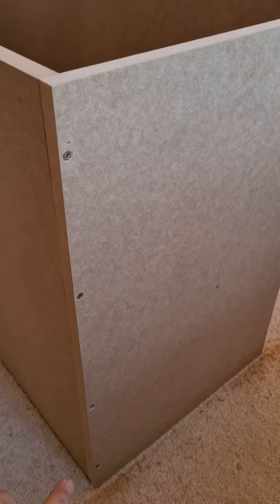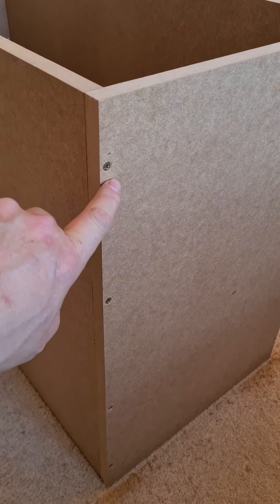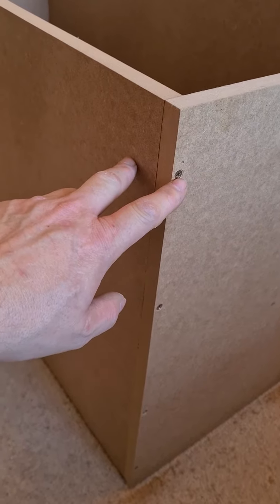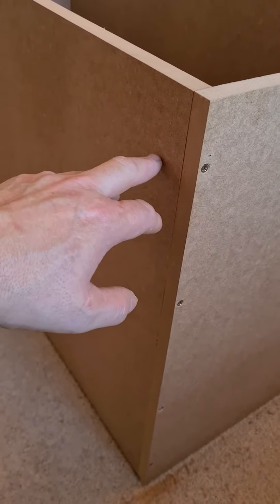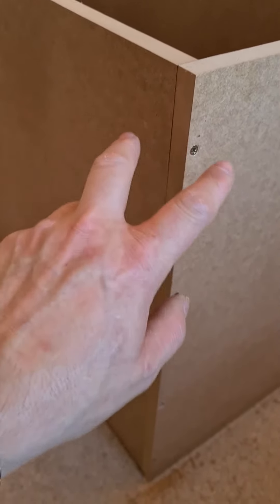Once you've pinned it, always countersink - and use the correct countersink for the size screws you're using. Make sure you go into both boards, because what will happen is you'll go through this one and this one will just split because you're going in from the side of the end. You have to get a good fixing, so if it's splitting, make sure you countersink.